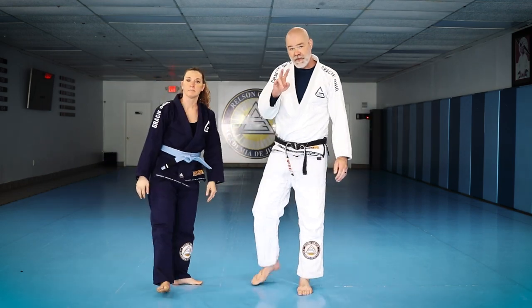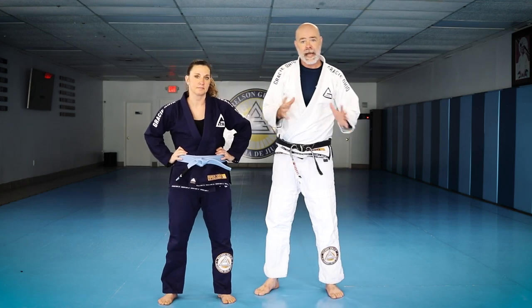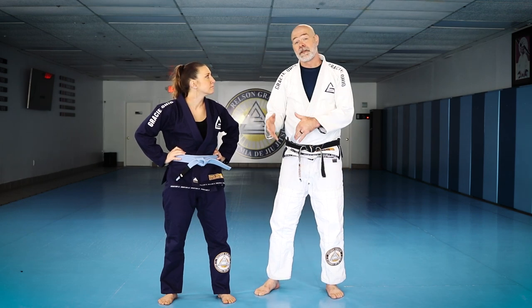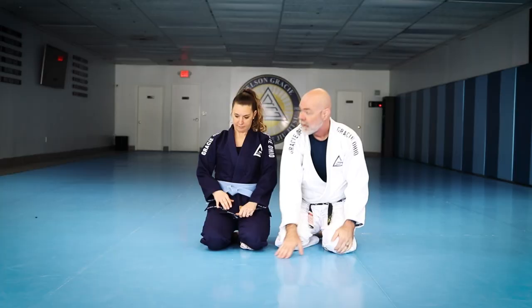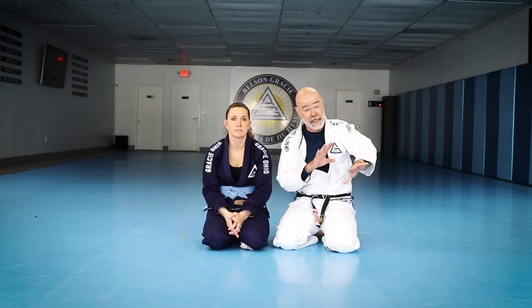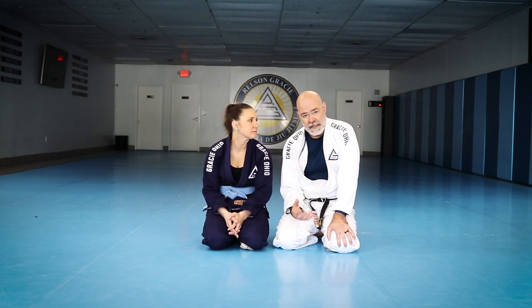Those are my two favorites from the standing position — one is a self-defense application, one is a more sportive takedown. Now let's go to the ground and see what we can do with the arm drag there. What we're going to cover now is some of my favorite applications to the arm drag on the bottom. In the guard, there are four main things you can do: submit them, sweep them which puts you on top, stand up and escape back to your feet, or take their back. Taking the back is a fantastic option from the guard, and the arm drag is a great way to do it.